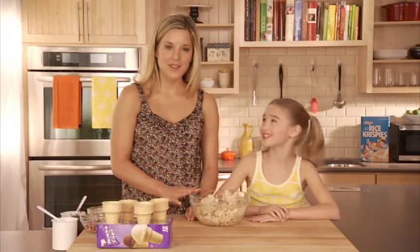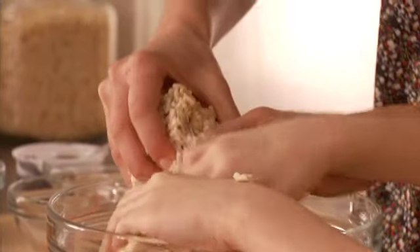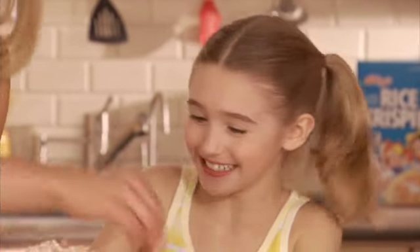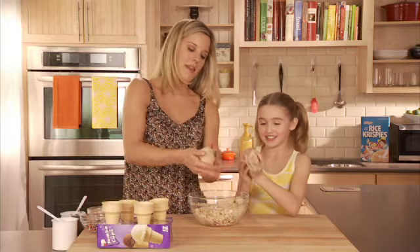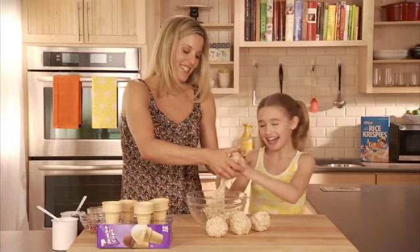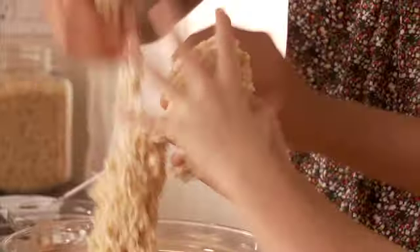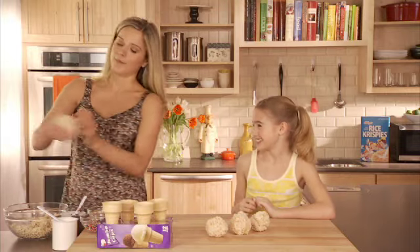Once you've made your original Rice Krispies recipe, we're just going to dig right in and make our ice cream scoops. This is sticky — you've already got some on you! I'm going to make mine about that big. We'll mash them all together. That is perfect — that's a big one. I got a little overzealous, but there we go.